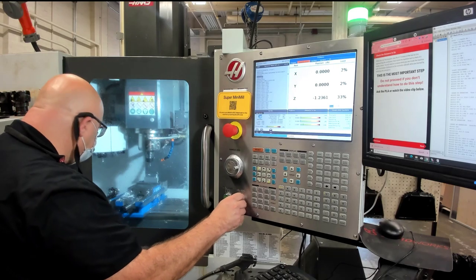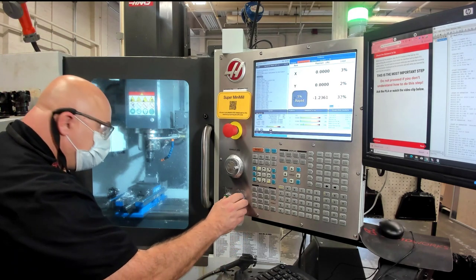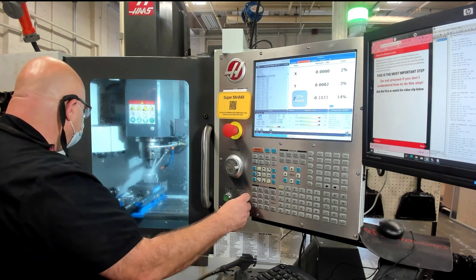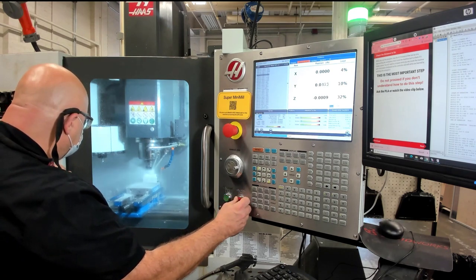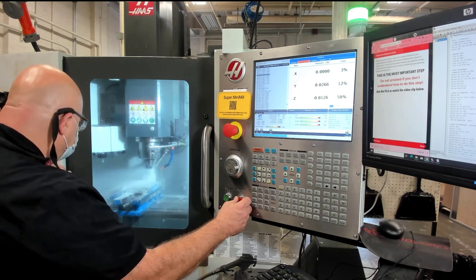As it's coming down, I stop and reduce the rapid rate to 5%, getting a little bit closer so I can see better. Looking inside, it says that it's 0.006 inches away, and the line says about .5 inches, so it was close — looked good, I let it go again. This tool is making the surface, the B part of the Y block, going back and forth across the part. You want to keep your thumb close to that feed hold button during normal operations this first time through the part, just in case there's something you're not sure of — you can always press feed hold and stop the program.